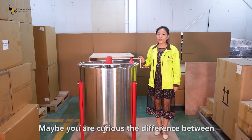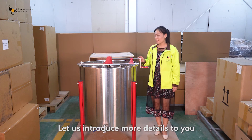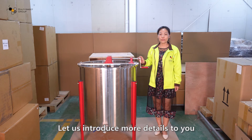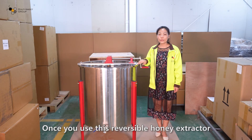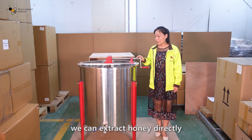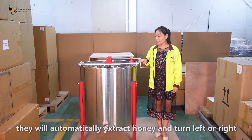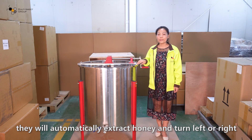You may be curious about the difference between the reversible honey extractor and an ordinary honey extractor. Once you use this reversible honey extractor, it can extract honey directly without changing honeycombs by hand — it will automatically extract honey and turn left or right.